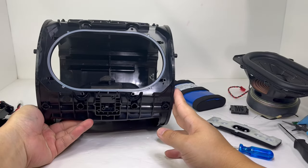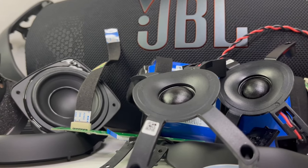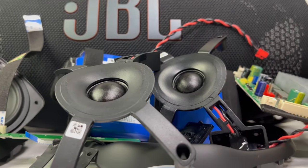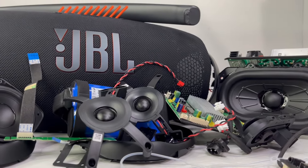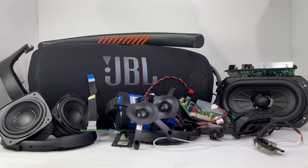And here we have it everyone — the complete teardown of the JBL Boombox 3. If you find this video helpful, please don't forget to support the channel by liking the video and consider subscribing for future videos. If you have any suggestions for future teardowns, I would love to hear them in the comments below. Until then, I will see you in the next video.